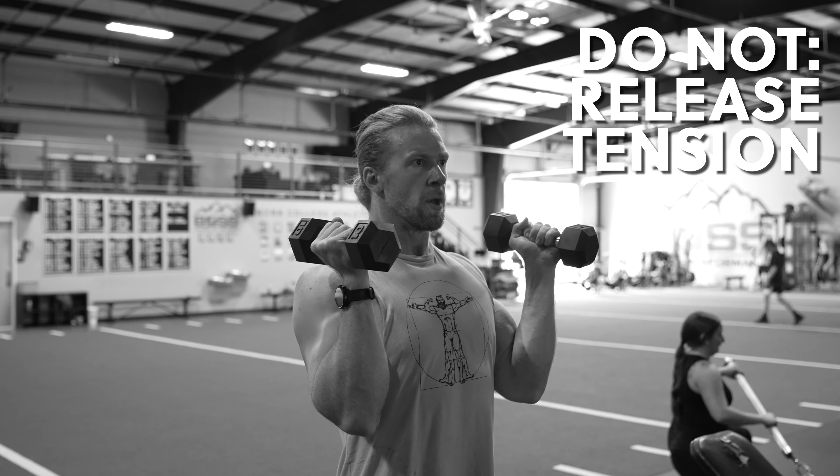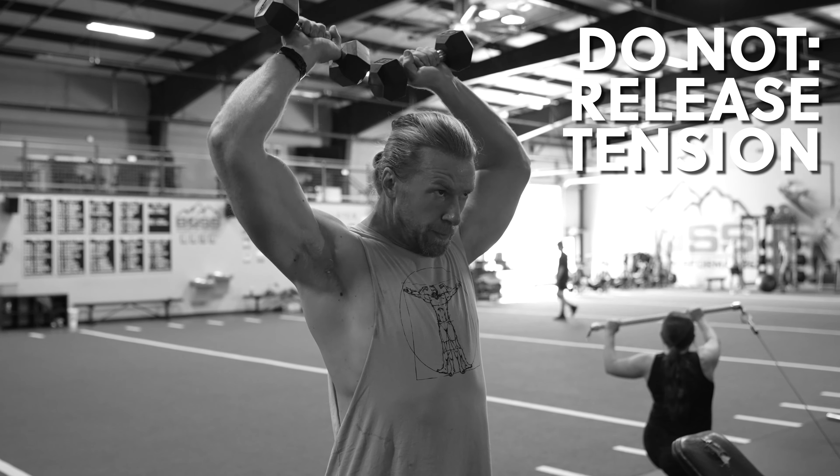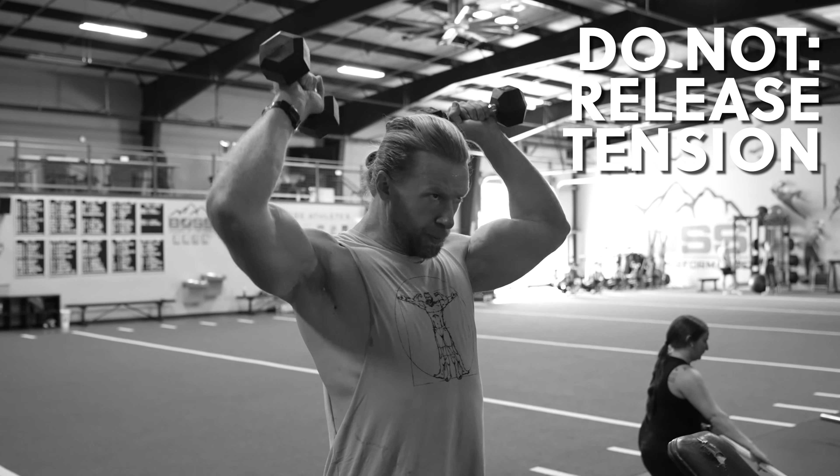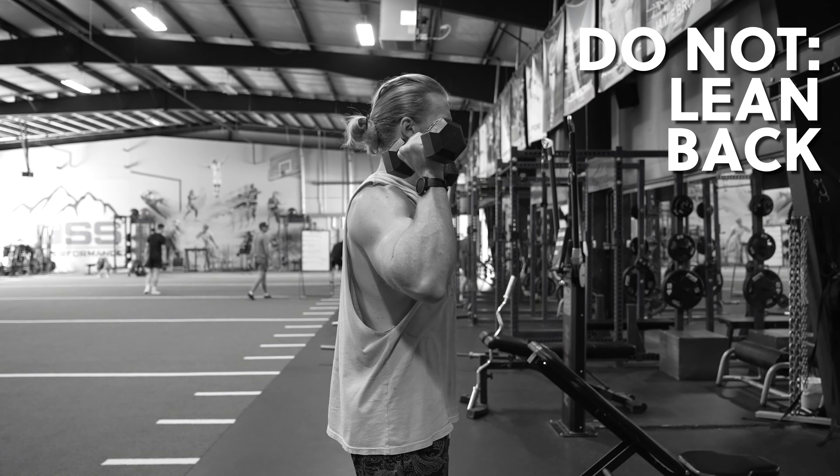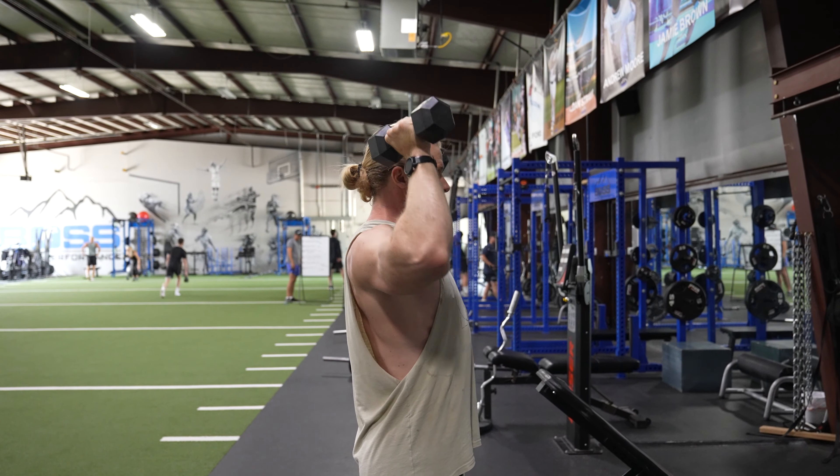Do not release tension off of the muscles by lowering the dumbbells too far down. And finally, do not lean back. Keep a vertical torso through the duration of the exercise.